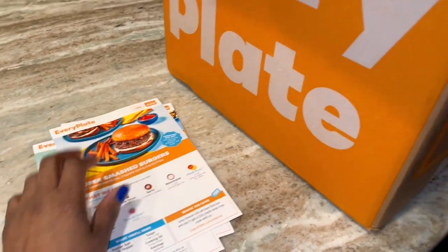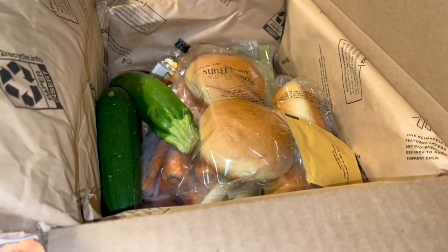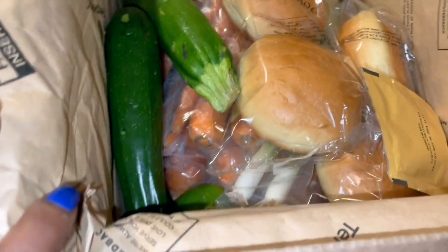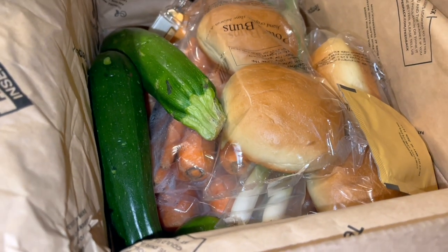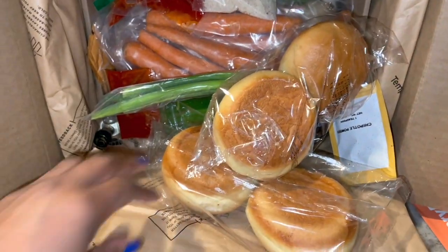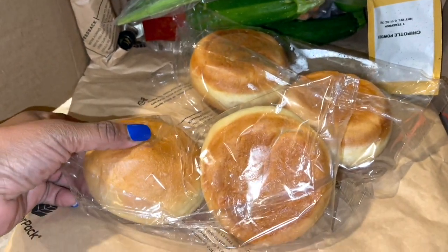Let me see what's in this box. This is different — they never seal it like this with this paper thing up here. Everything is in here. I'm going to flip this box over because I'm standing on my toes since the box is so high. That's better because I couldn't see inside the box.